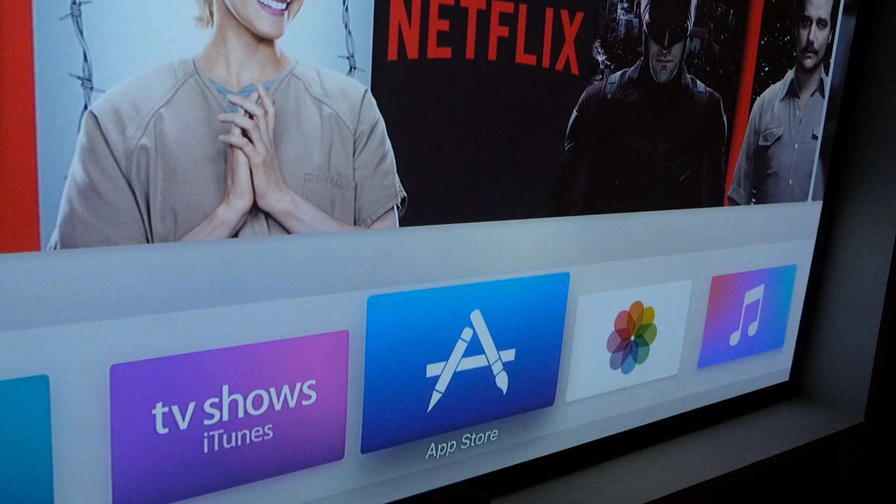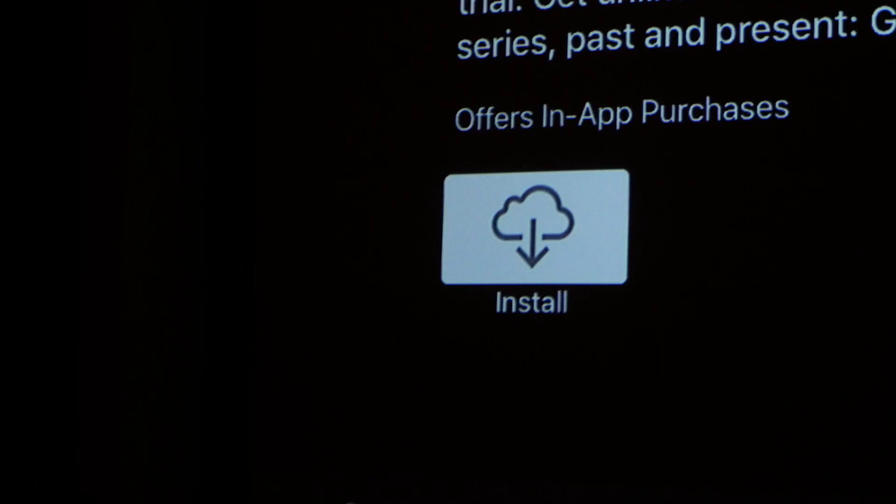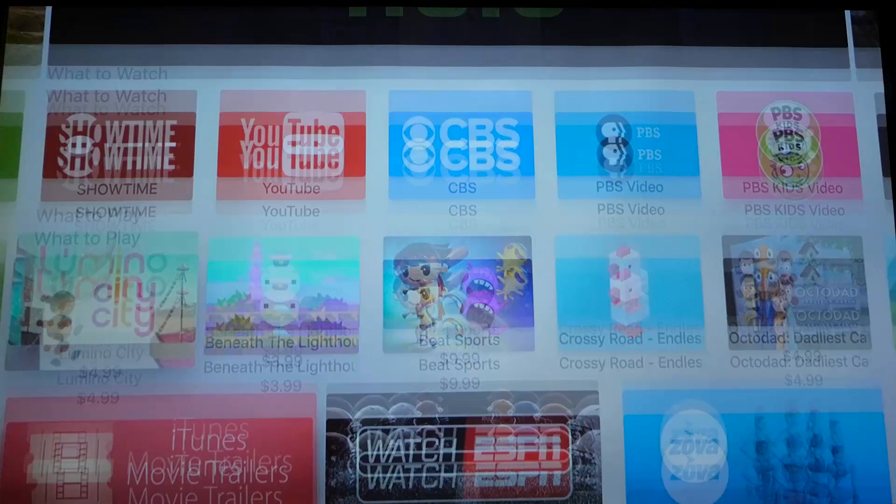That's because there's now a new App Store. Here, you can download the other apps you might have been used to, like Netflix and Hulu, and it's also open to third parties, so anyone can make an app — like games, shopping, or social apps.